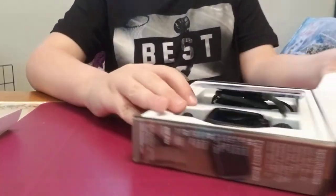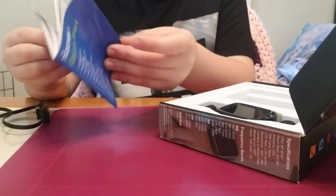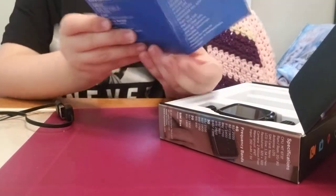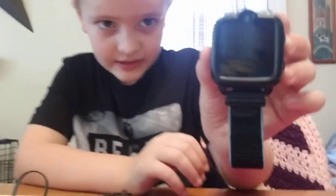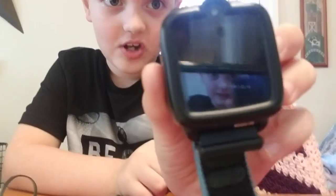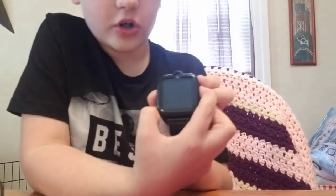Look at the new watch! The cord is right there and the watch is right there. You get a startup guide right here — let me show you guys, the book shows you everything. There's also a new watch band. I'm gonna show you the watch; it's already charged and everything. Here it is, the new TikTok 3 watch, and I'm about to turn it on.